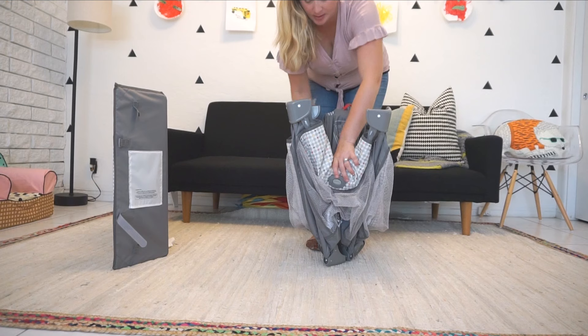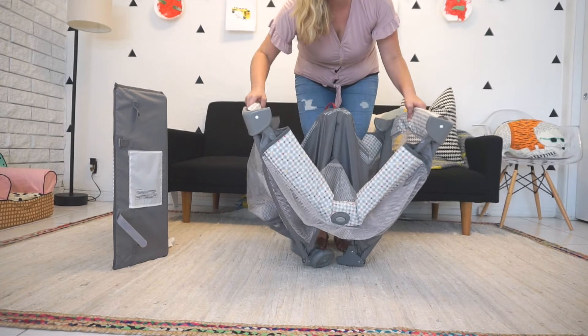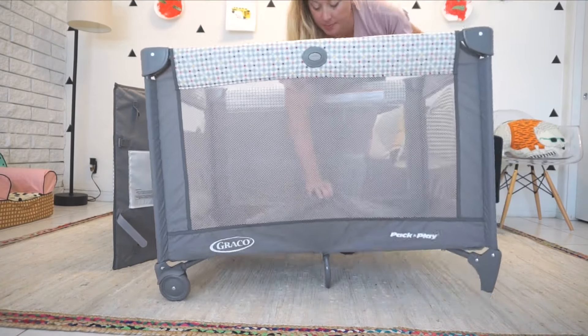You really don't want to miss this trick, so listen closely. First, you want to set the pack and play on its legs, then you want to grab the side railings and pull them up to secure them until you hear a click. Then you can move on to the top railings to secure them before you press down on the center to lock it in.